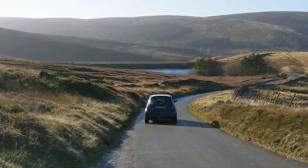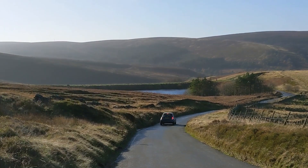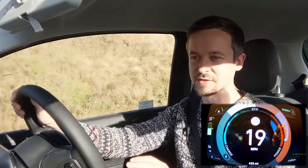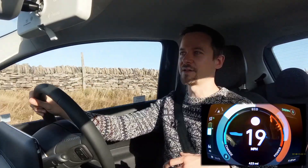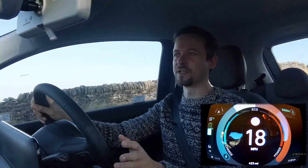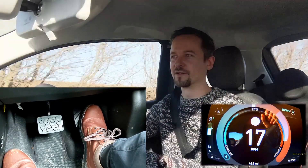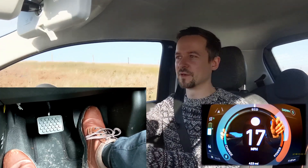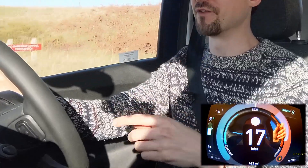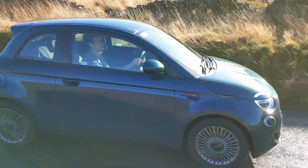Sherpa mode reduces the energy consumption of the car by turning off the climate controls completely — no heating or air conditioning — and it limits the car to 50 miles an hour, which isn't really an issue here. It adds a massive amount of regenerative braking when you let go of the accelerator pedal. This is one-pedal driving, where you can basically drive the car only using the accelerator pedal and never have to touch the brake pedal unless it's an emergency. Regenerative braking is essentially the electric motor spinning in reverse and regaining energy into the battery, which is a really quite amazing thing.